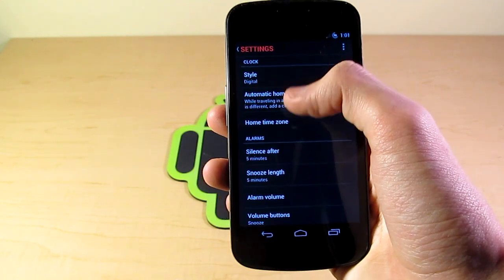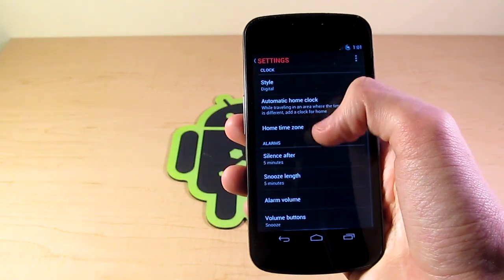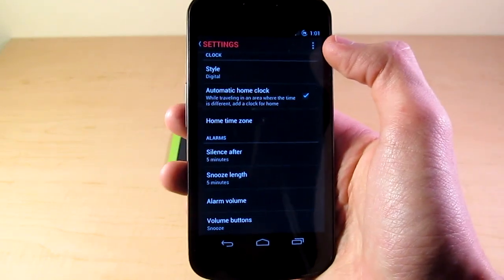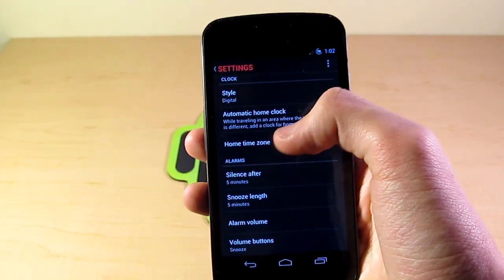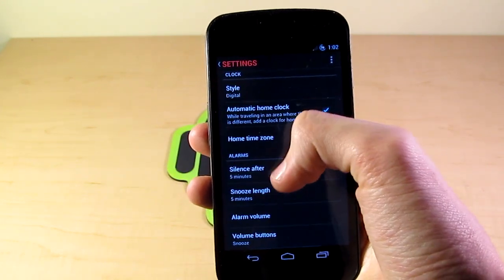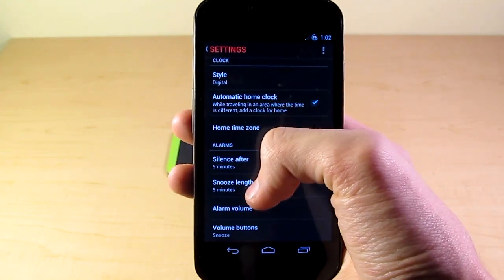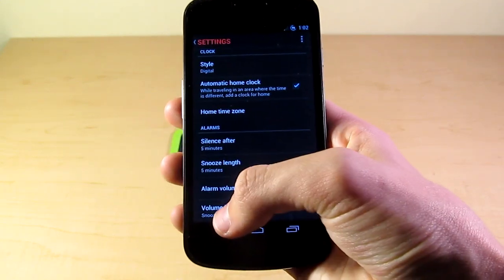Going through the settings, we have the style of clock, which is digital. Automatic home clock, so it changes the time to where we are in the world — I guess that changes through time zones. We have the home time zone. Silence after 5 minutes, so if it was ringing and you weren't there, it would silence after 5 minutes. Snooze length, 5 minutes. The alarm volume and the volume buttons serve as a snooze button.